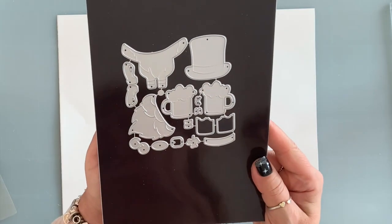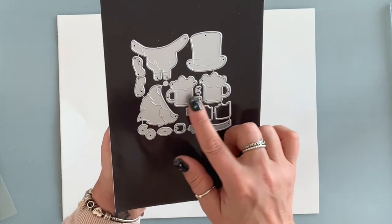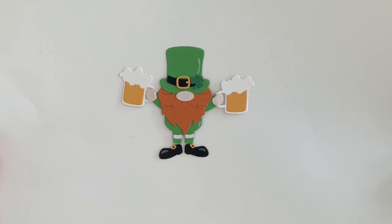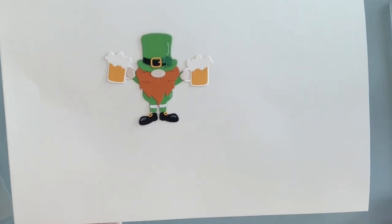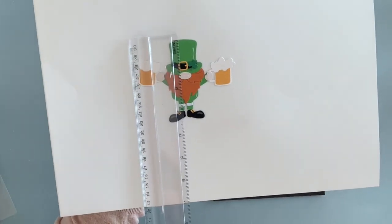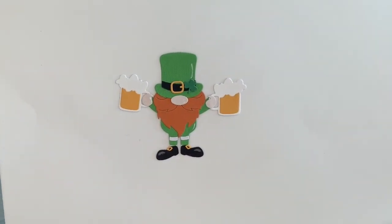My last die for today is this cute leprechaun, and you can use this for St. Paddy's Day. It comes with two beer cups and all the layering pieces. Put together, this is what it makes. Isn't he so cute? It is so adorable. And he is three and a quarter by four inches.